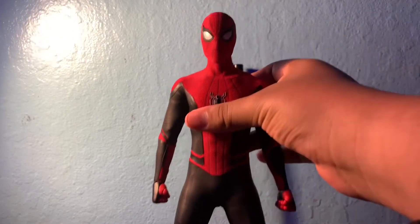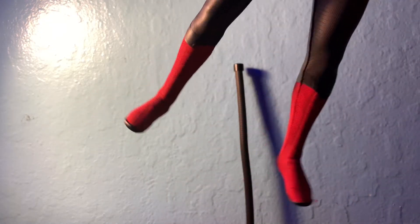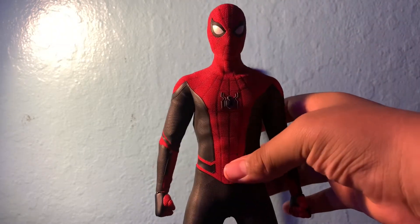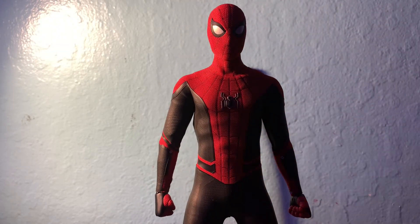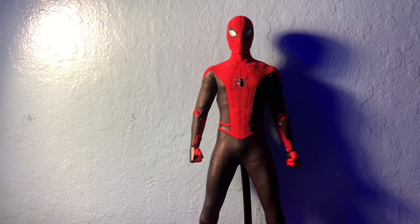He can stand without the base — he just has big enough feet to hold him — but I like putting him on there because it makes him look better. He also comes with a pair of glasses.